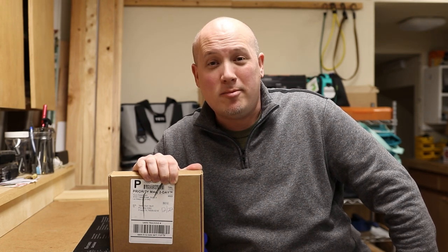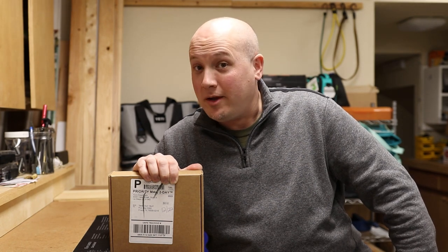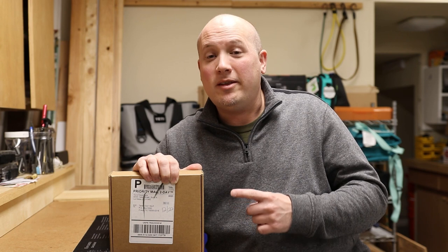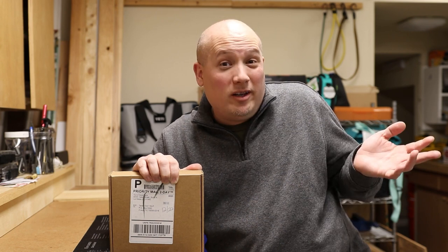I was contacted by one of their representatives via my email address texasgunvault at gmail.com and they asked if I would be interested in reviewing any of their products. I said absolutely, because finding a really good gun belt is something I have not had a lot of success with. I always disclose the terms to my subscribers and viewers, and that's what I'm going to do right now.